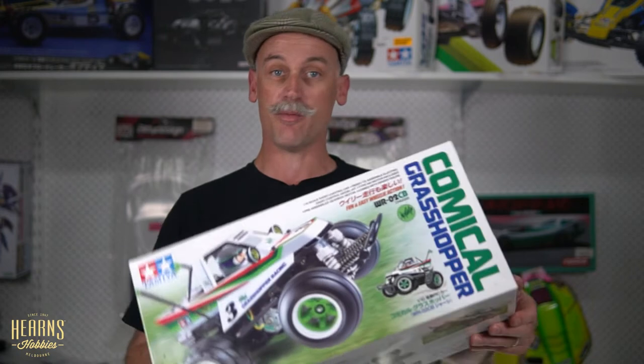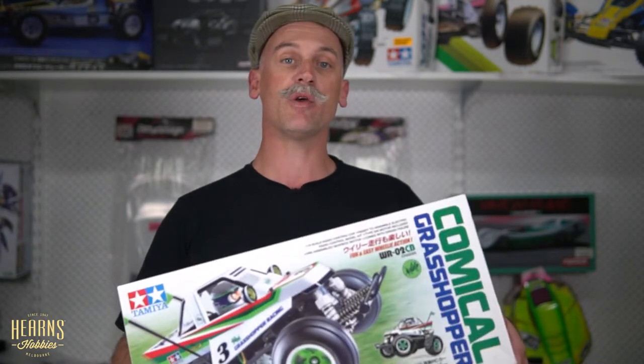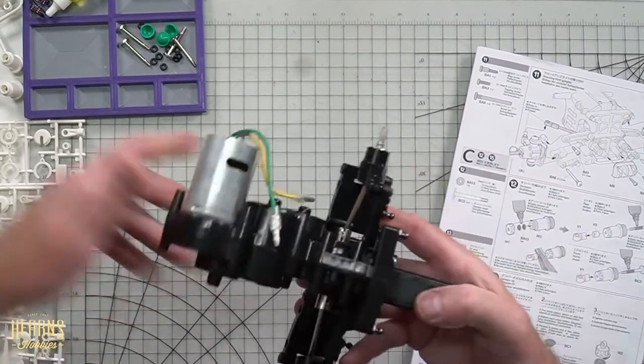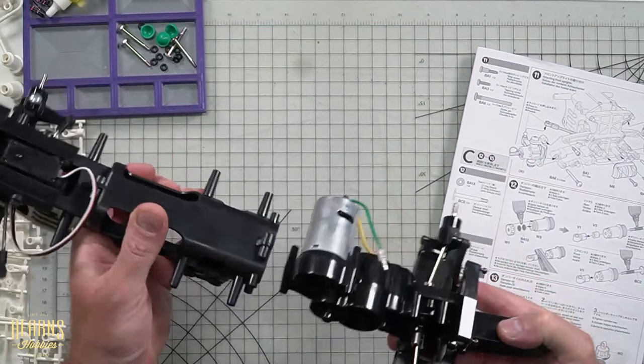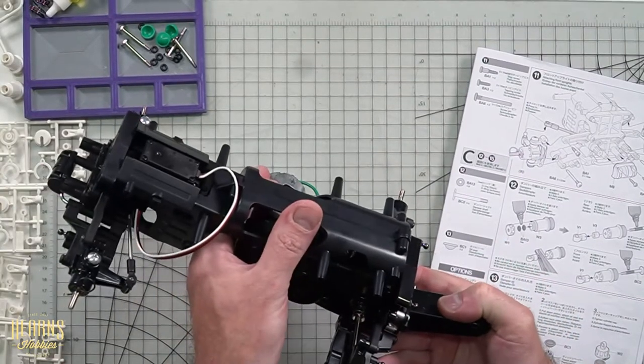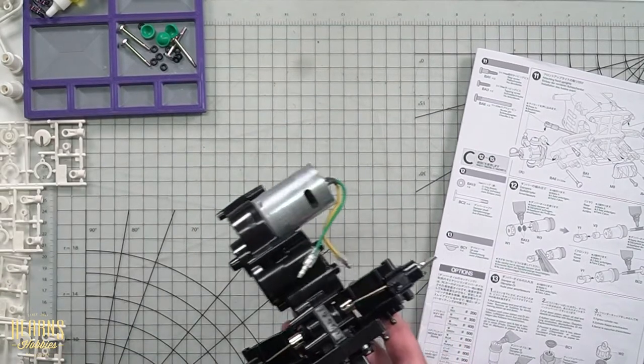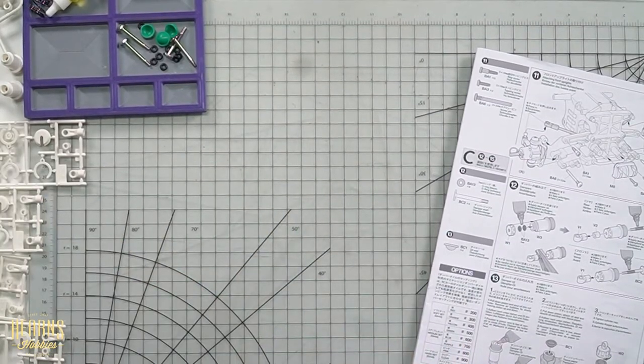Hi guys, Brett here from Hearns Hobbies. Today we're going to start episode three of our Tamiya Comical Grasshopper build. So far in the build we've got our rear chassis component with the wheelie bar and the motor, and our front chassis component which is about to be married up. But first, next step in the book — step number 12 — we're going to be working on the shock absorbers or the damper units.